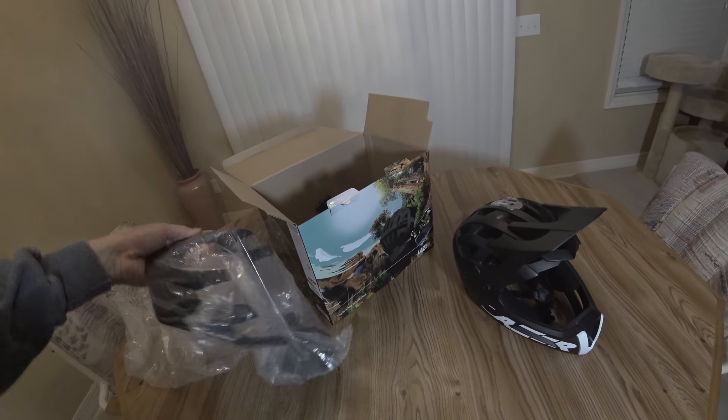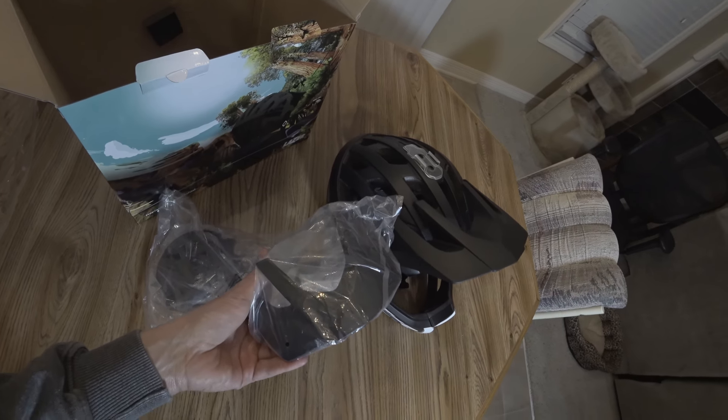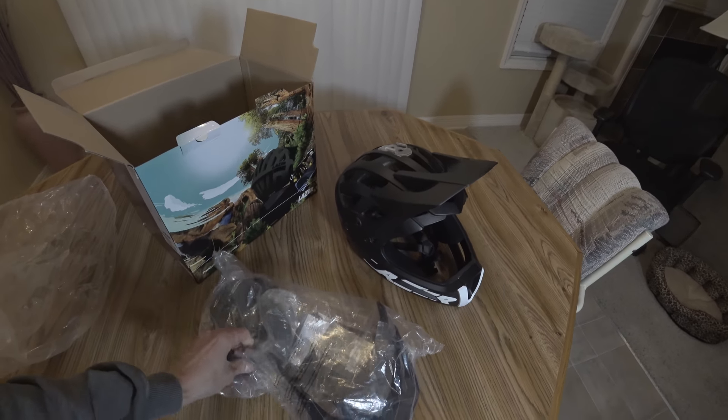It comes with an extra visor. It's a little bit shorter than what's on there, so I think the visor is a little bit too long and this gives you an extra shorter option.